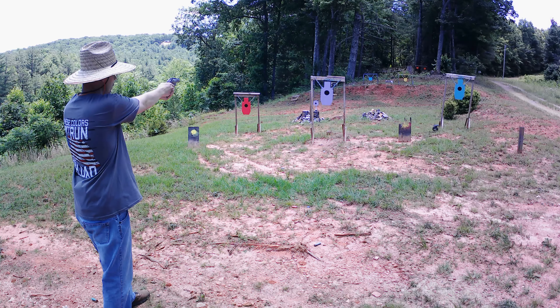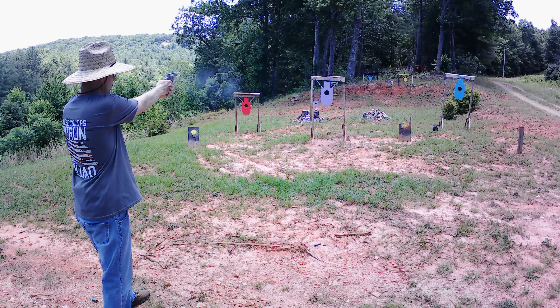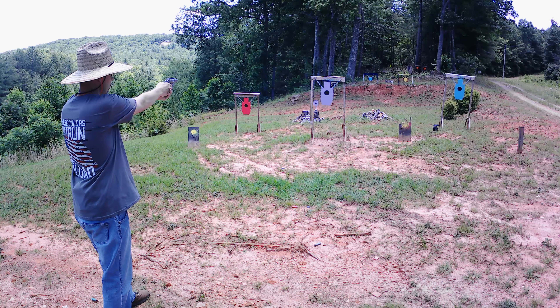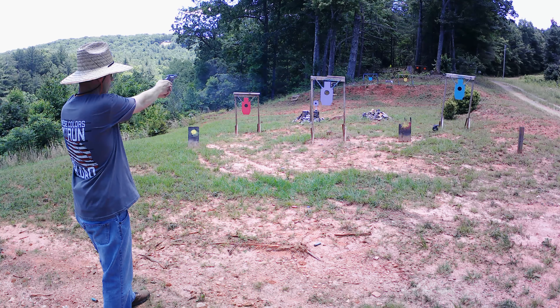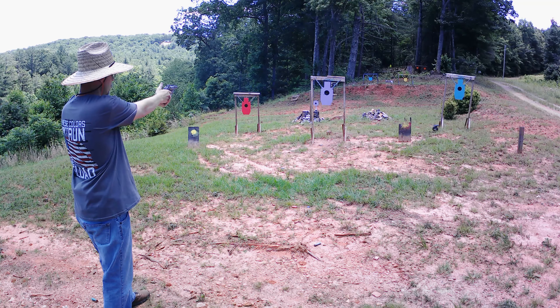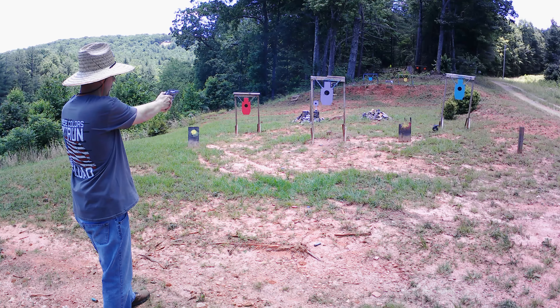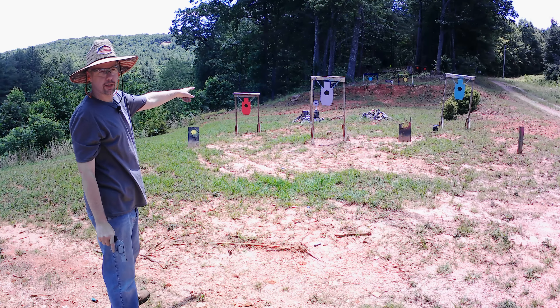So we're going to get her out to the range. It is a six-shot 38 Special, two-inch barrel. On the revolvers, we do the bench pretty quick since there's not a whole lot to say. It is rated for plus-P ammunition as well, so we'll run a little bit of that too. Let's get her out to the range and see what this thing will do.